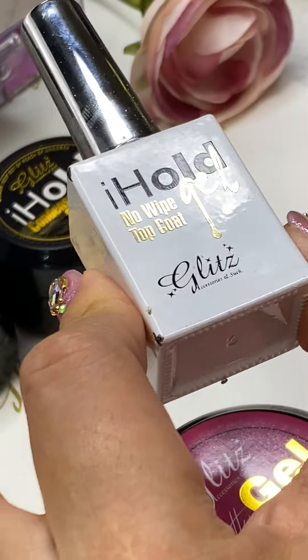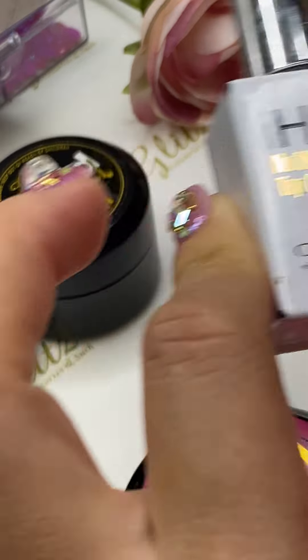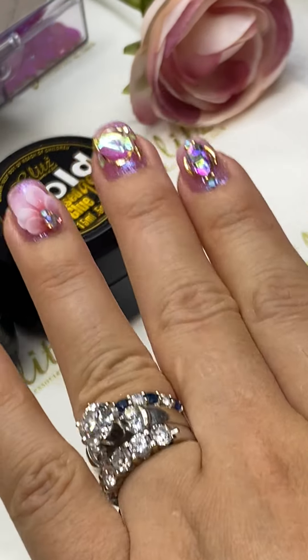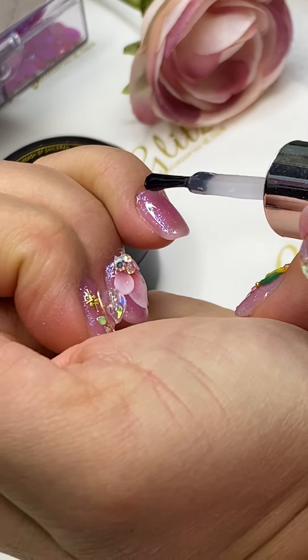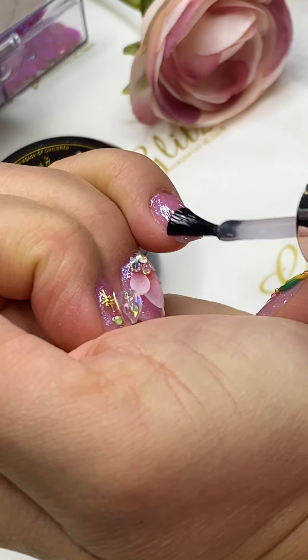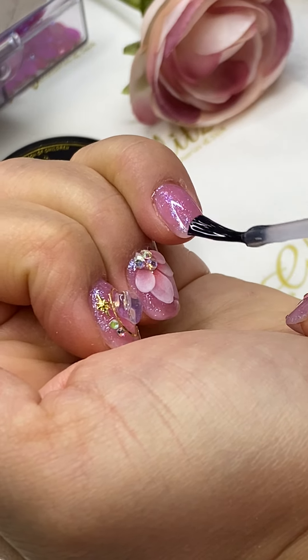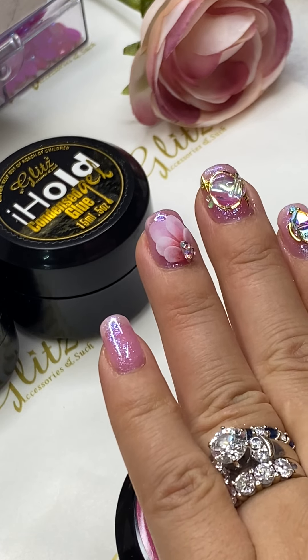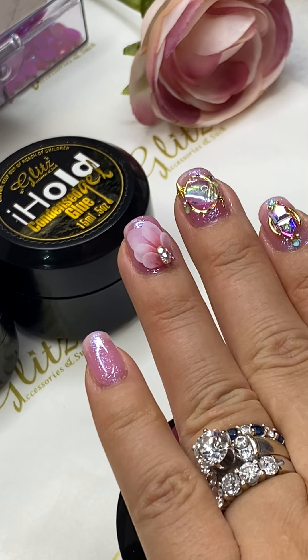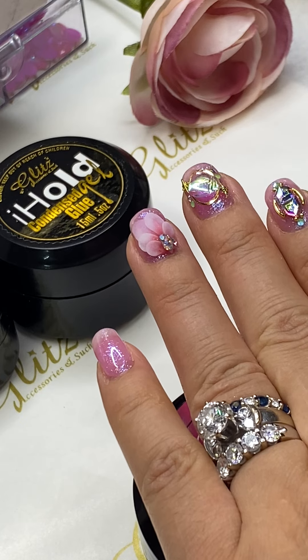Same with the no-wipe top coat — you don't want to load a whole lot of it. You want to float it on, and you don't want it to overflow. If you feel like you can't control it, it's a little bit extra — a bold combination of condensed glue gel and no-wipe top coat. So give it a try again and you will get the hang of it.